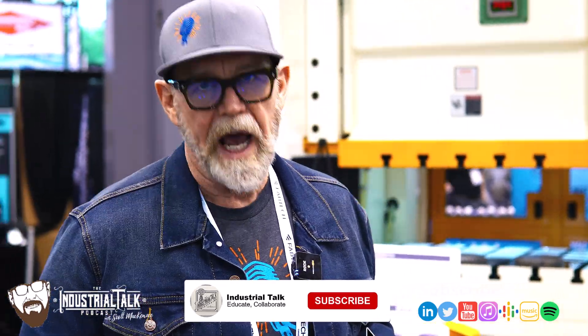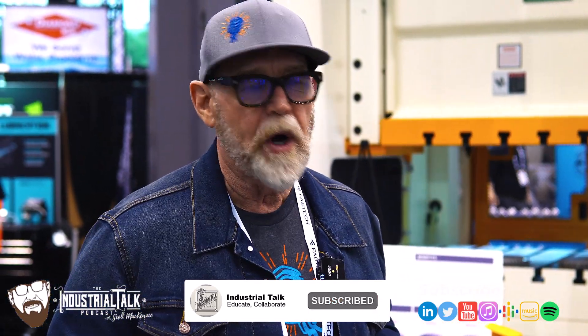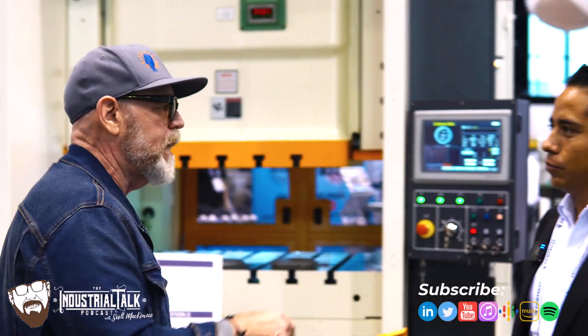Scott McKenzie with Industrial Talk, broadcasting live right here, right now. Fabtech is the location — Chicago, Illinois — and we're talking to Enrique. How are you doing, Enrique?